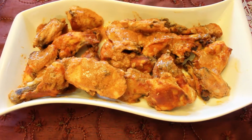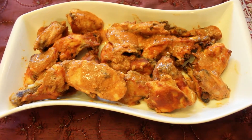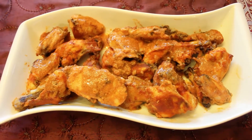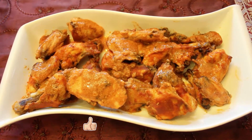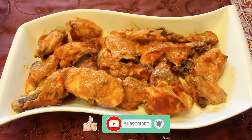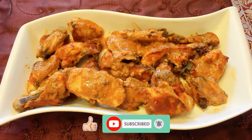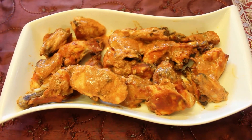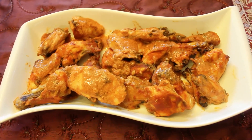Give this recipe a shot and let us know what you think by leaving a comment below. If you enjoyed watching this video, don't forget to give it a thumbs up, and if you haven't subscribed yet, click on the subscribe button and the bell notification button so you are notified when we upload new videos. We'll see you in the next video — take care!